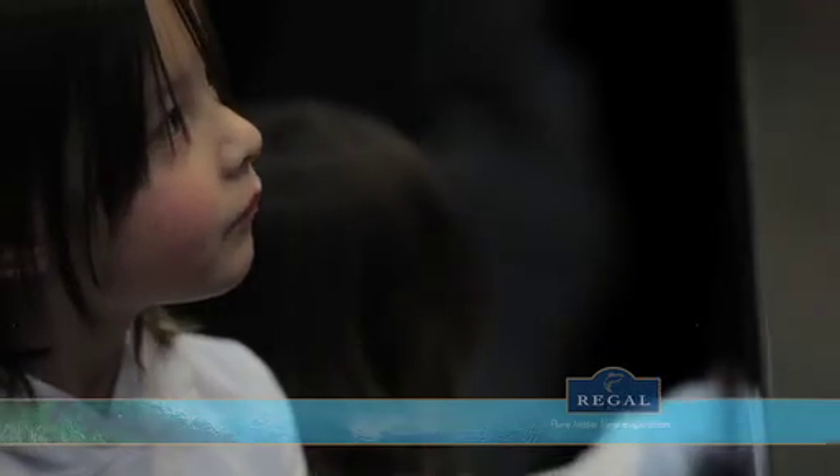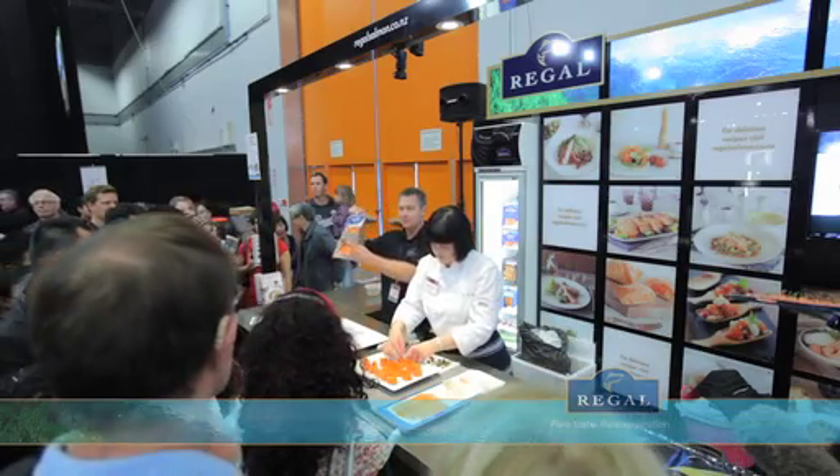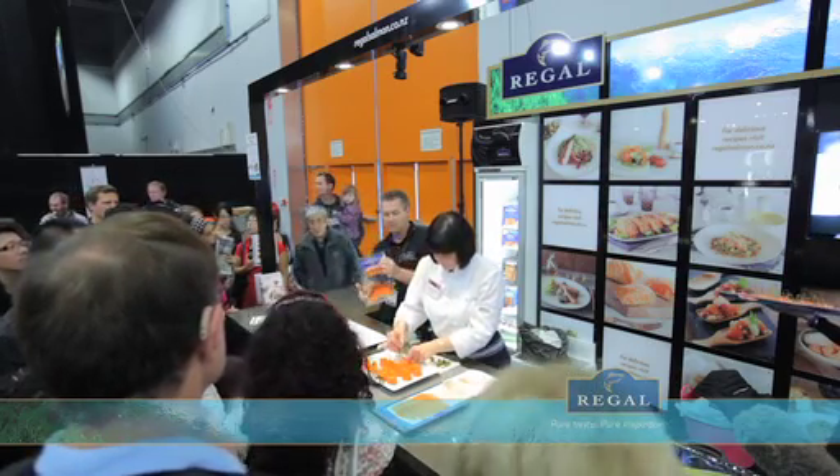What might be good as well on that is that we've actually got smoked salmon pastrami. It's a relatively new product. You can see it here — it's got a beautiful mixed pepper topping on it and a light cold smoke. I'm always looking for fun and different things to do with salmon.